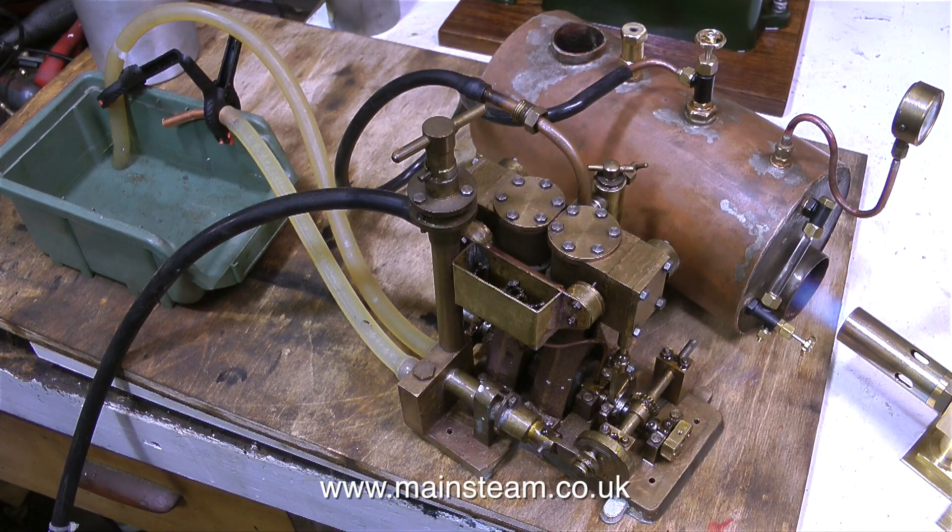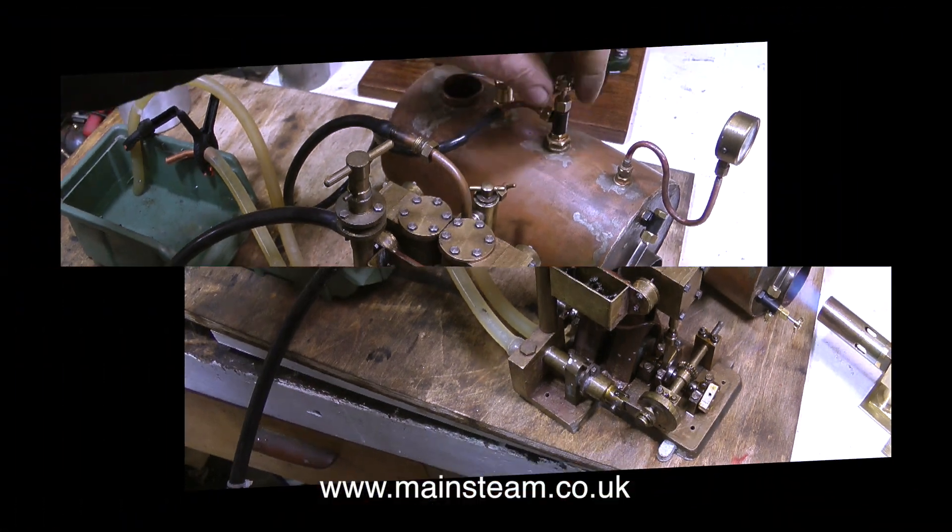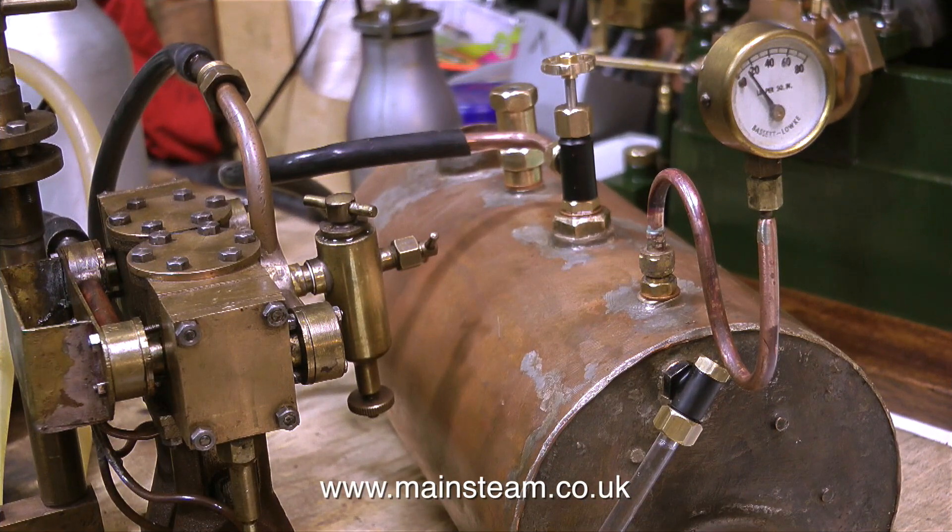In this clip you can see the entire layout. I've temporarily piped the pump up to a water supply using silicone rubber tubing, and I've also piped the steam outlet from the tap to the steam inlet on the engine using black silicone rubber. I've thoroughly lubricated the engine, refilled the displacement lubricator, and I'm just waiting for some pressure.